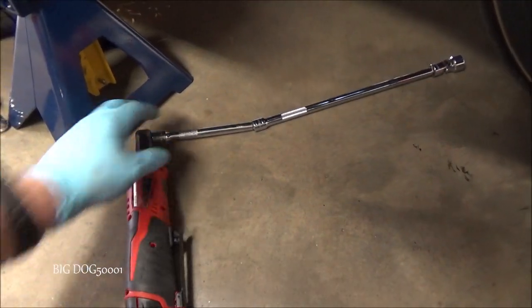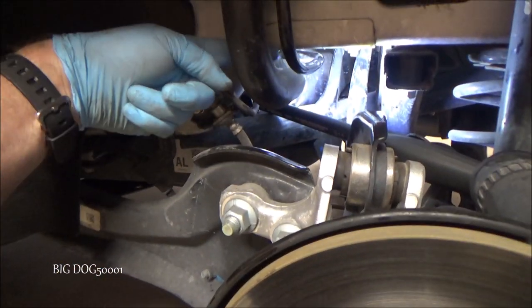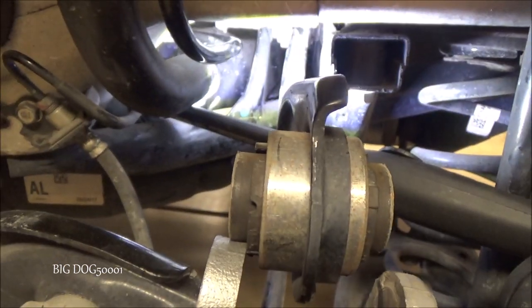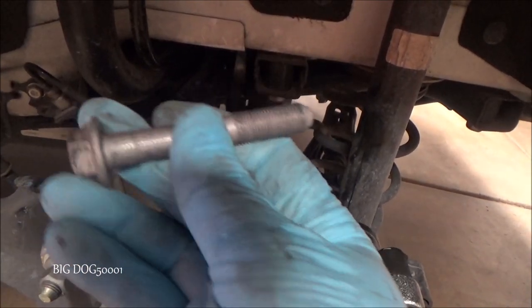I grabbed my cordless with a bunch of extensions and a universal 17 millimeter and was able to sneak it up past the pipe — just got to be careful not to hurt it. The bolt is all the way out now; we just have to get it out of the actual bushing. I'm going to sneak a pry bar in there and pop it all the way out. There's the bolt — definitely hidden in there.